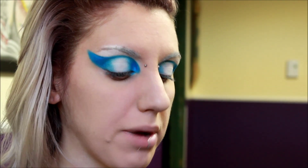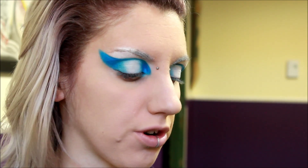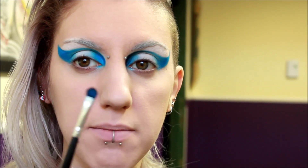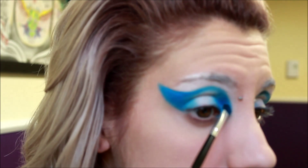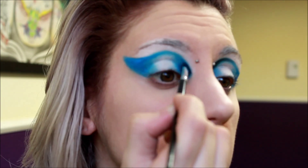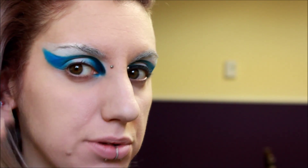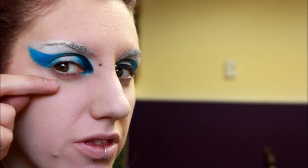Going back in with the Suva Beauty Pro Palette, I'm going to take the black called Kohl and I'm just going to darken the inner corner. I'm still using that same little eyeshadow brush. Next, I'm going to go in and draw the eyeliner, which is pretty much going to follow this huge ring we did right here. I'm using the Kat Von D Tattoo Liner in Trooper.